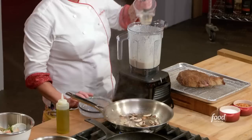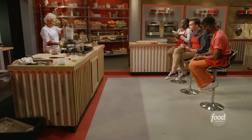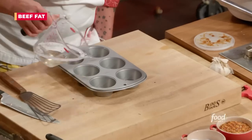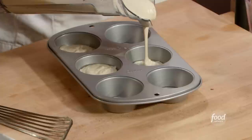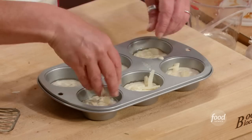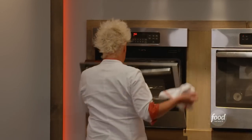We need a half cup of rendered beef fat. Our pan in the oven is really hot. You want to do this while it's hot — a little pool in the bottom, just a few drops. Do not fill these muffin tins any further than halfway. Then I'm going to give a tiny little sprinkle of cheese on top of each one, and into the oven.